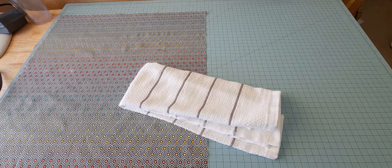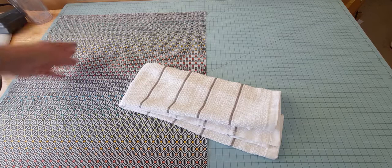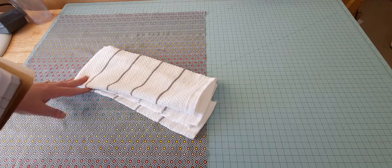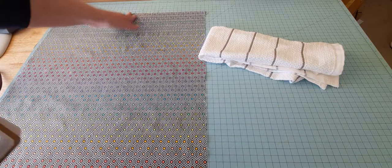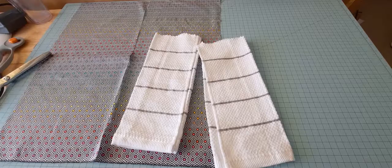So for this, the fabric you're going to need is just one fat quarter cut in half lengthwise, and also one dish towel cut in half widthwise. Your tools will be a rotary cutter, ruler, mat, scissors, pins, clips, and of course your iron. So I'm just going to take my ruler and cut this in half lengthwise.